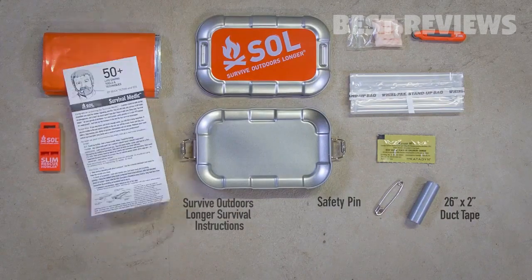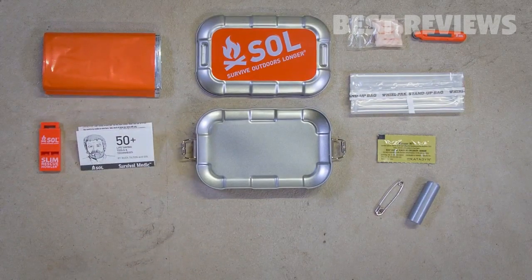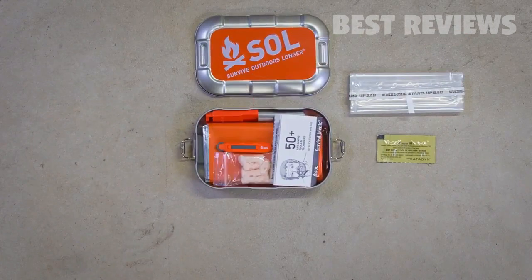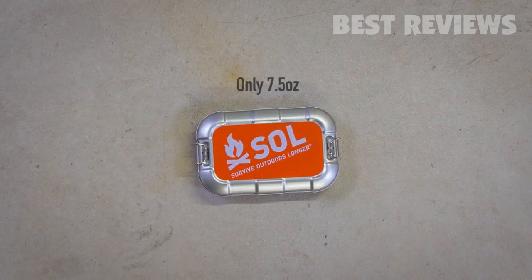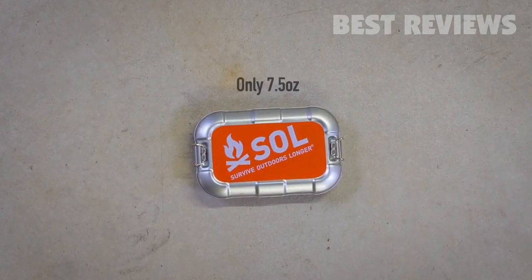When the unexpected happens, having key survival tools and gear repair supplies close at hand is essential. The Traverse's compact size and weight make it ideal for keeping in your hiking, kayaking, climbing, and biking gear kit.